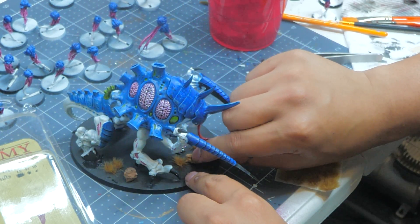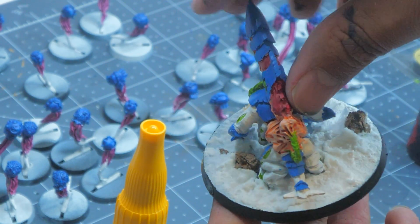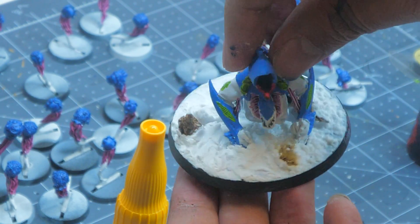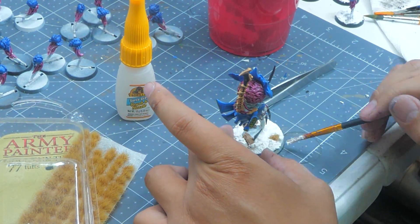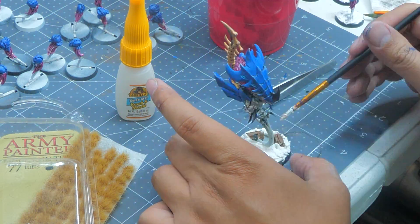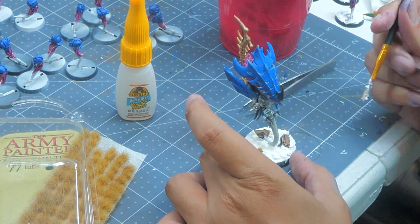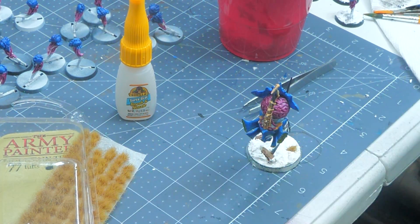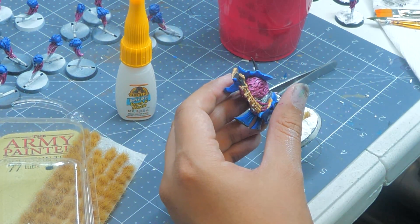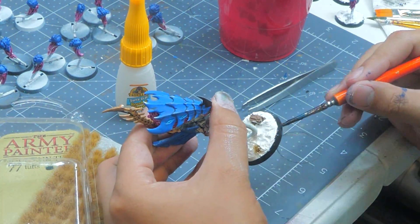Also, make sure that you use baking soda and not baking powder. If you use baking powder, it's going to yellow and look a little bit nasty after a while. Baking soda with some white paint and PVA glue, and you're going to be completely fine. Using a popsicle stick, drop the snow onto the base and use a brush you don't care about to push the snow around to cover the entire base. After that, hit the rim of each model with Abaddon Black.